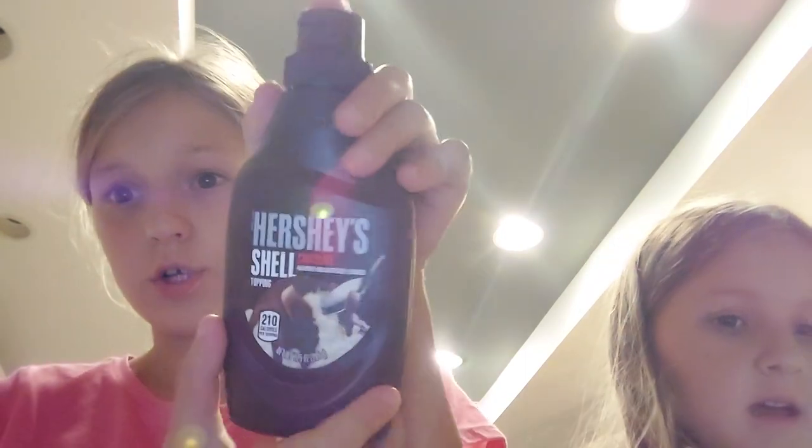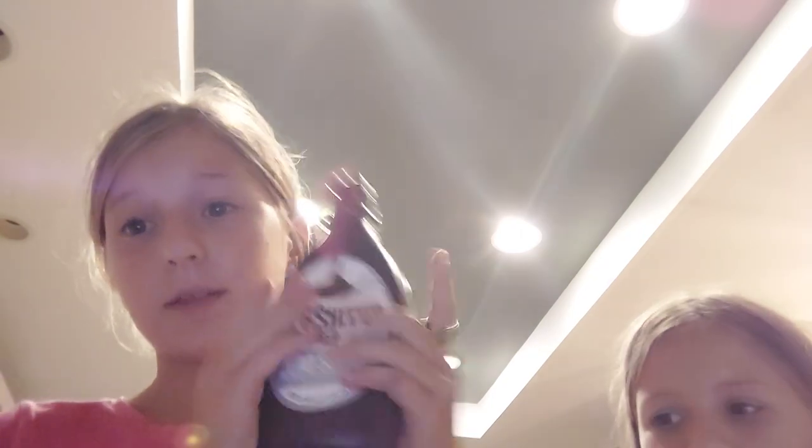We were just at a festival and we bought ice cream — vanilla flavor, double vanilla — with Hershey's hard shell. We also have cherries, Hershey's original syrup, and the hard shell. We need sprinkles too. I need two bowls, one for me and one for my sister. My sister is filming a YouTube video too — her first one.